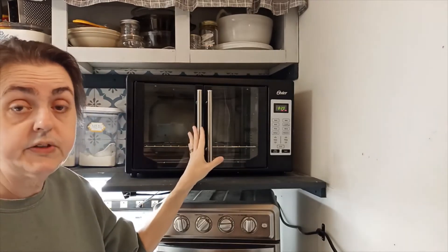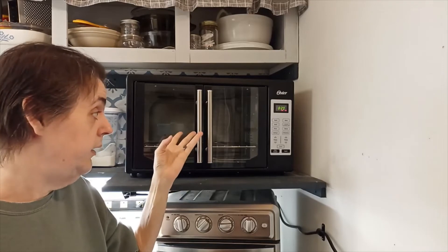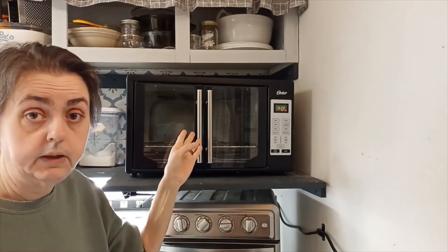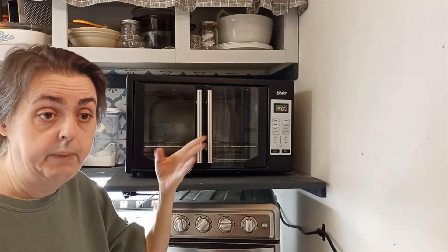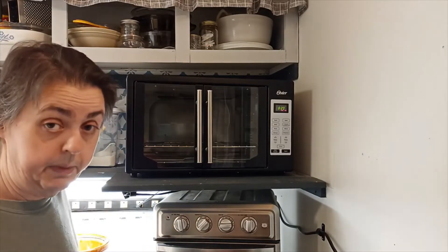I like this oven. I use it for everything — I bake in it, broil in it, bake chicken, pasta dishes, spaghetti, lasagna. I haven't had a conventional oven in almost four years, and I haven't had a conventional stove in about four years because I use my cooktop.